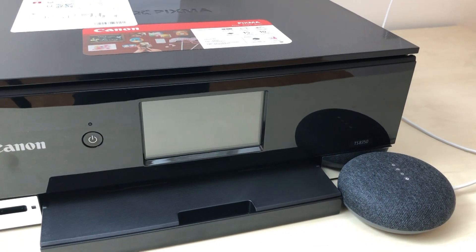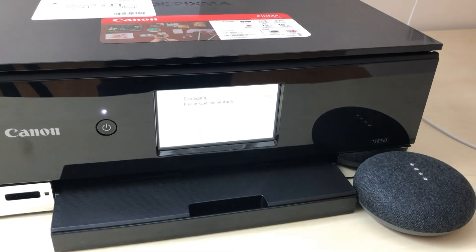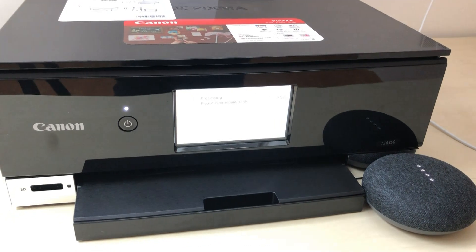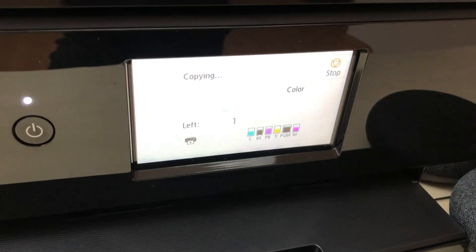Make a copy. Making a copy for you now. If your printer does not start to copy, check your printer and try again.